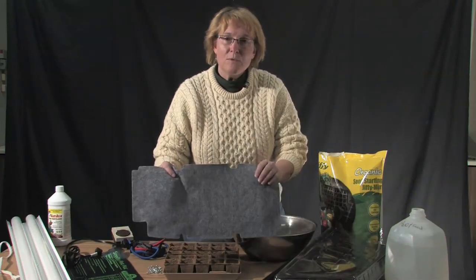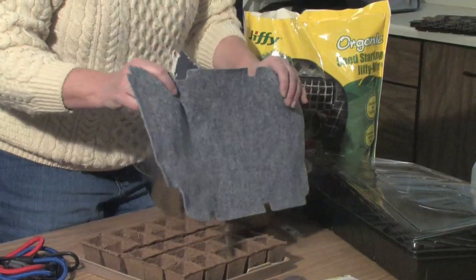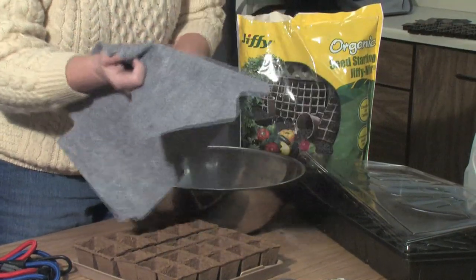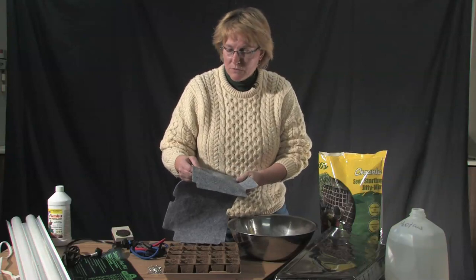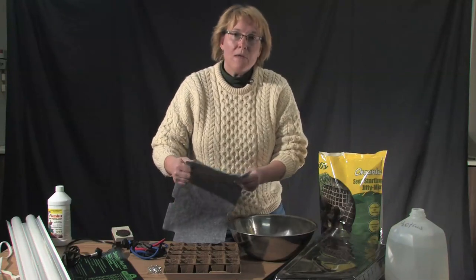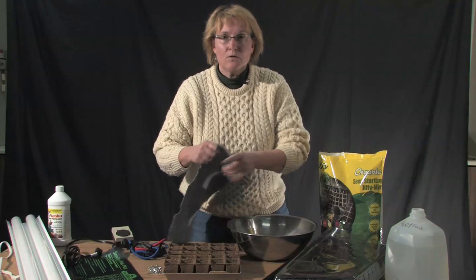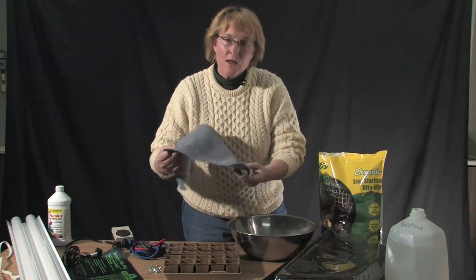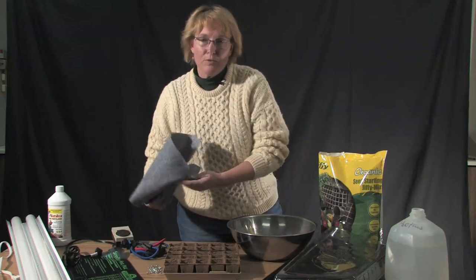The next thing you're going to be looking at is maybe some capillary matting. This will help water your seedlings as you're growing them out so that you don't have to remember to water them every day. It's a soft mat — kind of a plastic weave — and the roots just dig right into it. It soaks the water up and provides water directly where the plants need it.